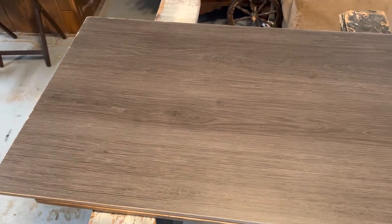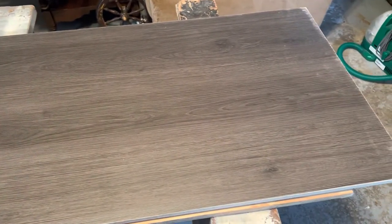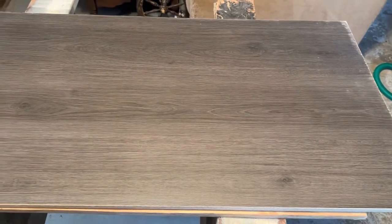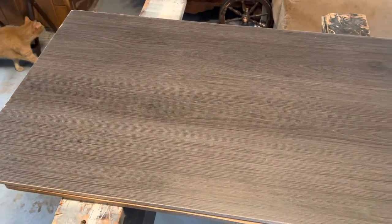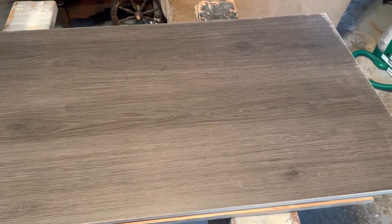Hey everyone, welcome back. Today we are doing another geometric wall art video. So what I've got here is a 2x4 piece of pressed pre-finished board. I found this at Menards — you could find something similar at Home Depot or Lowe's, but I normally go to Menards. It was pretty inexpensive, I think it was like maybe $8, something like that.